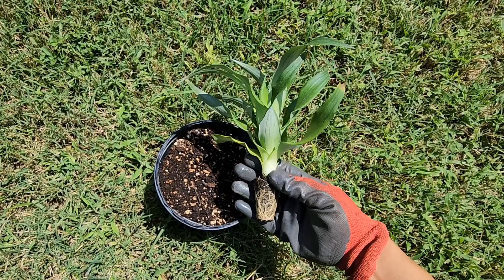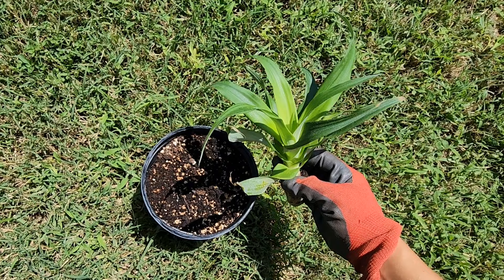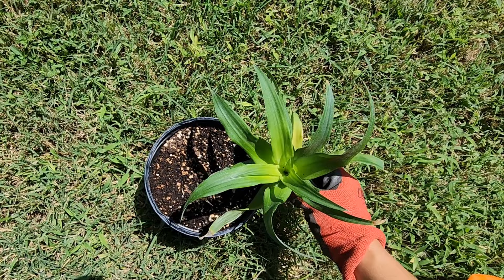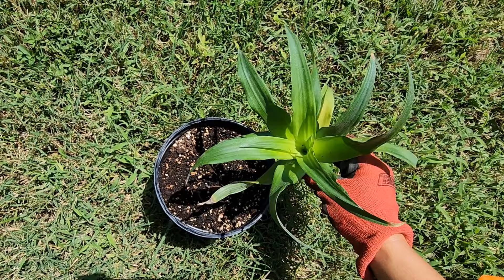If you decided to purchase a pineapple plant and it's smaller than a one-gallon size, I recommend that you plant it in a one-gallon container and grow it out for a little bit — just so the plant gets bigger — because I have a tendency to forget about small plants, or I run over them with my lawnmower, or another plant grows over it and smothers it out.